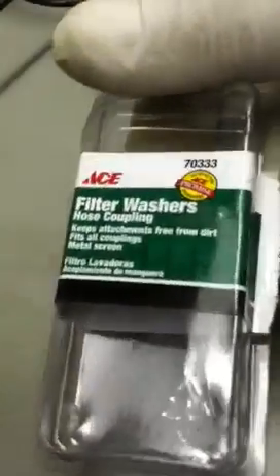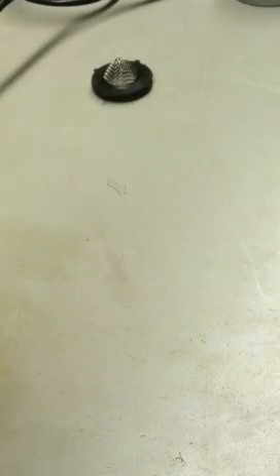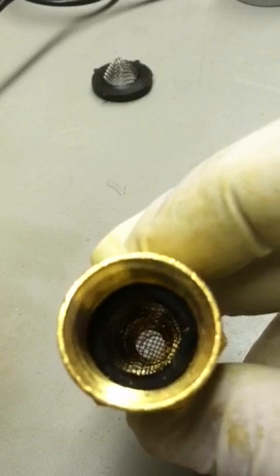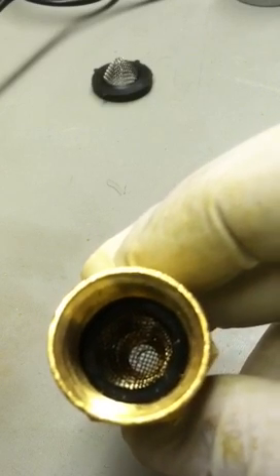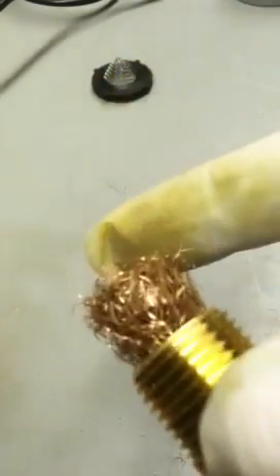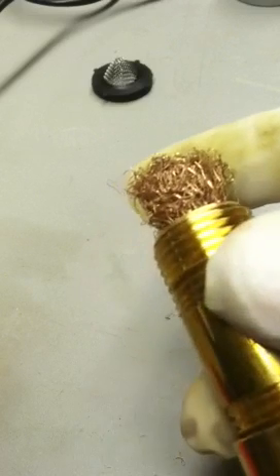You get these from the hardware store — I got this at Ace. It's a filter washer. I grind down the edge, that little rubber area, until I can get it to fit inside. I think these are half inch, but you can build this any size you want. This is all brass. I put the washers in there with the screen protruding into the hole, then get some brass wool, stuff it in there, and close it up. I have washers in both ends and the brass wool in the middle, and that seemed to work.